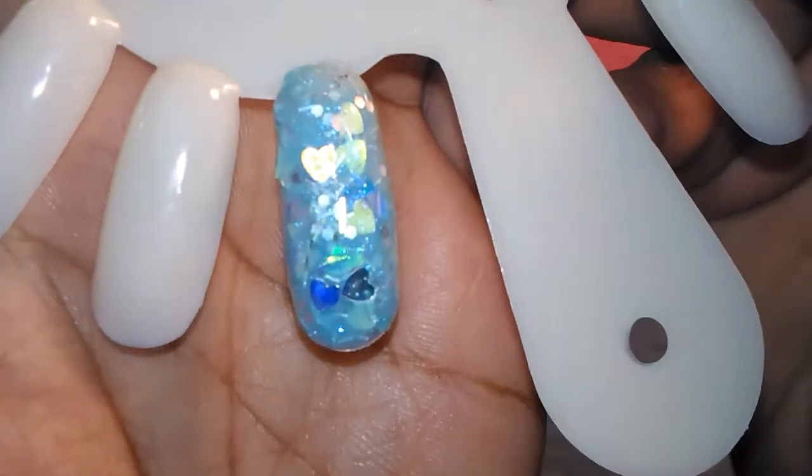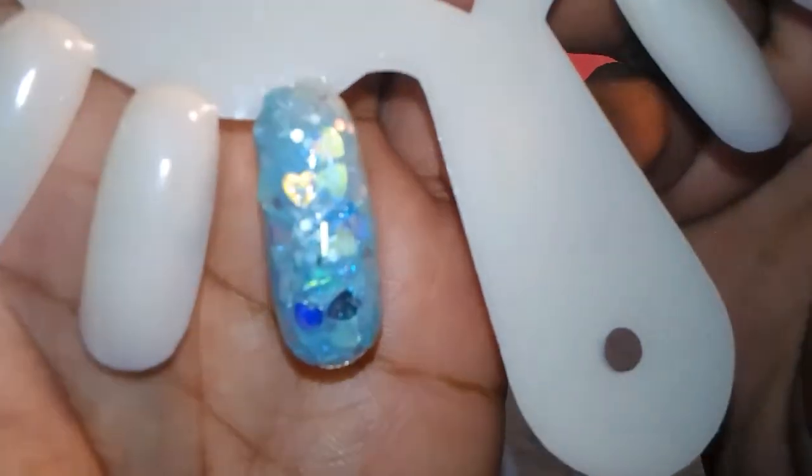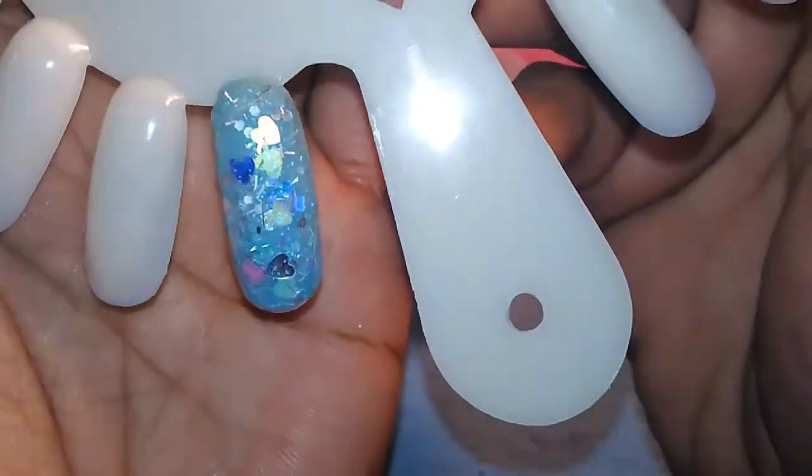And there is the swatch — if my camera will focus. This is Luminous Winter. Very pretty, shimmery, sparkly.